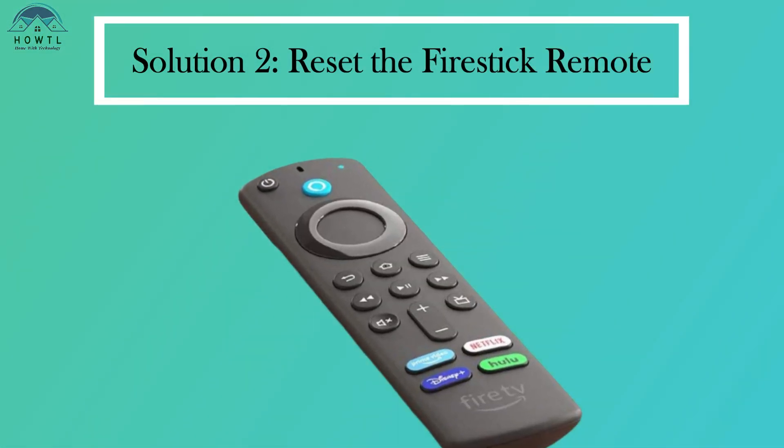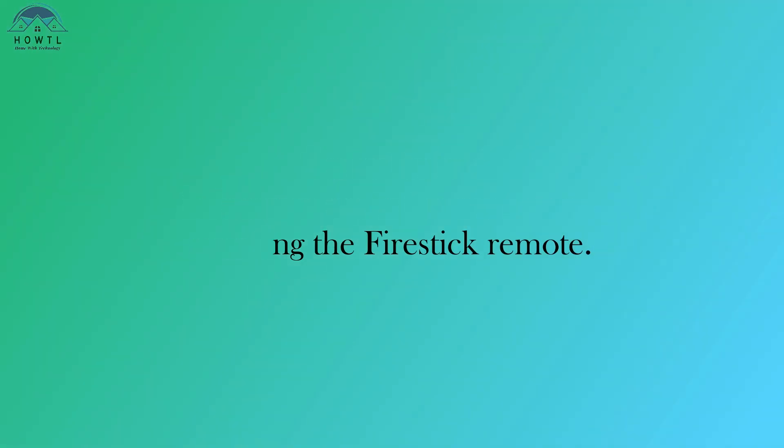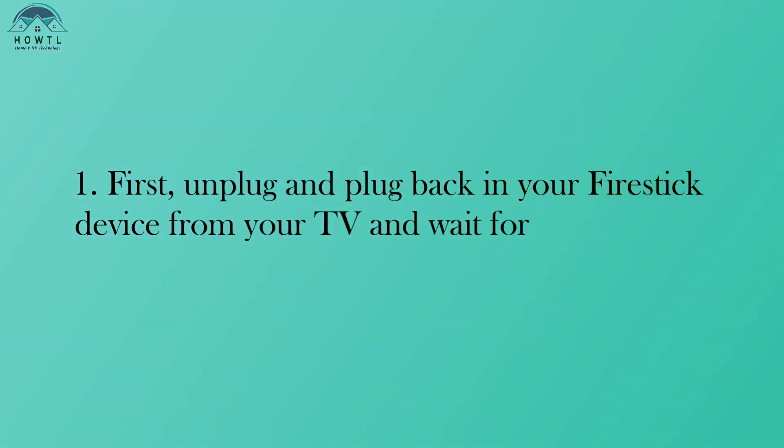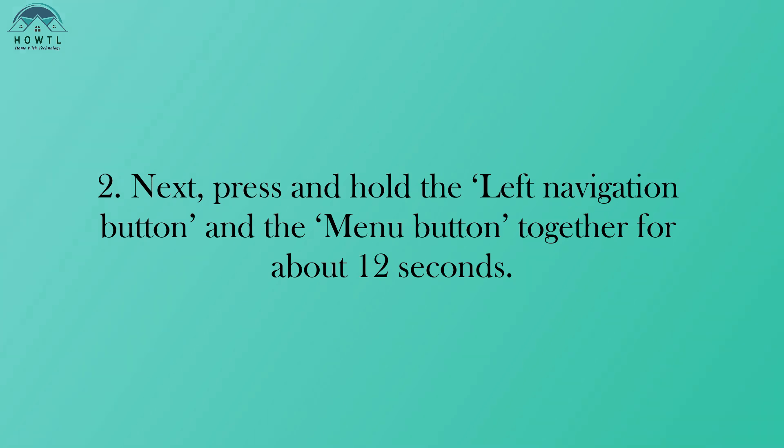Solution 2: Reset the Fire Stick Remote. If changing the batteries didn't help, let's move on to the next step — resetting the Fire Stick remote. First, unplug and plug back in your Fire Stick device from your TV and wait for it to load up. Next, press and hold the Left Navigation button and the Menu button together for about 12 seconds.